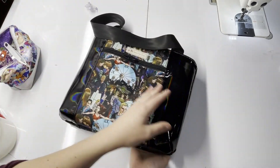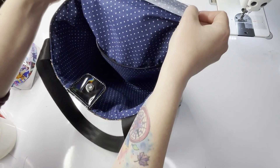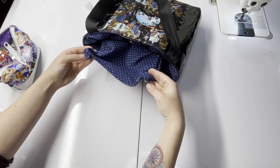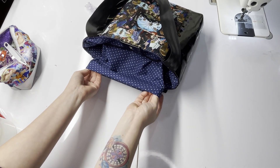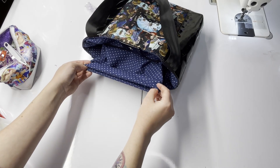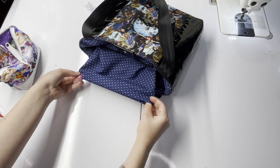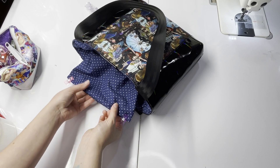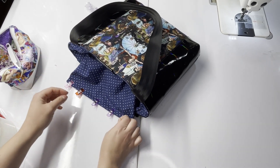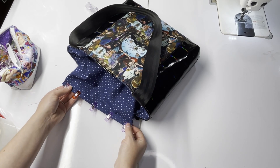Once your bag looks good and you're happy with your top stitching, close up the pocket in the lining. Pull it out, fold the edges in about a quarter to half inch, getting all raw edges in. Clip into place starting at the corners, then work your way inward making sure you're catching all raw edges. Head to the sewing machine and stitch along this clipped edge at an eighth of an inch, closing up that hole.